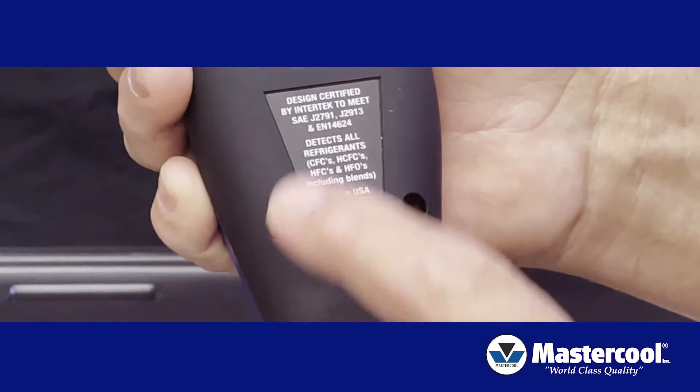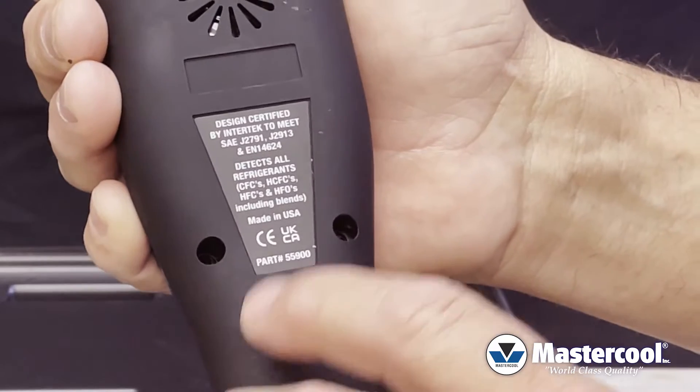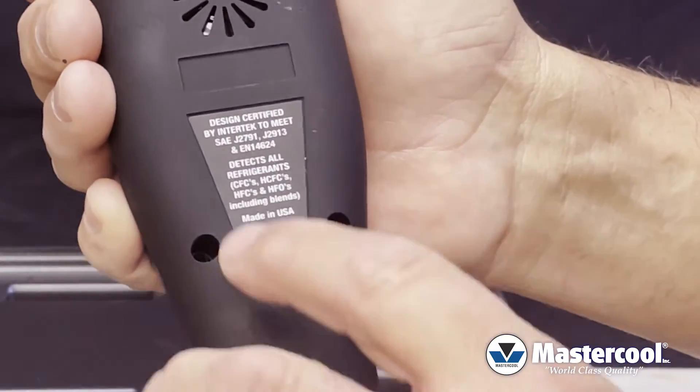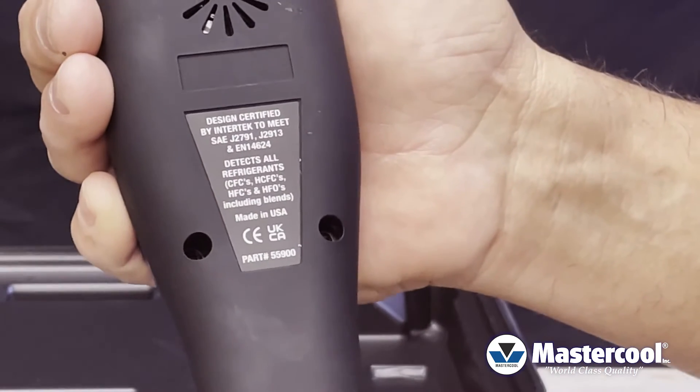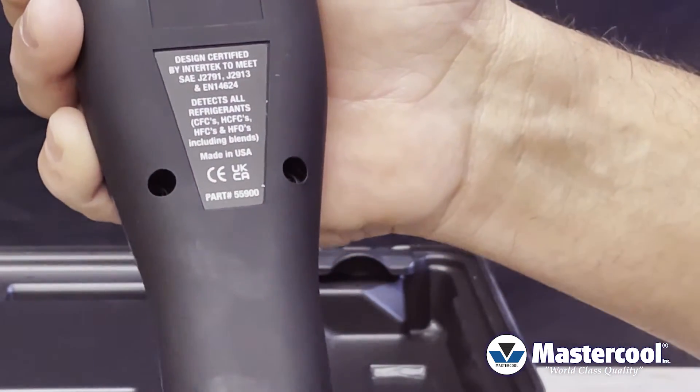You can notice on the back that you're going to see the different SAE certifications for 134A, a separate certification for 1234YF, and then an EN certification for the general all-purpose use with all different refrigerants.